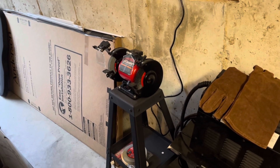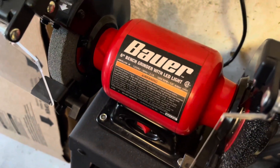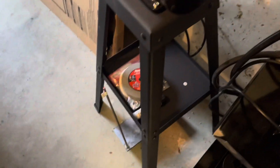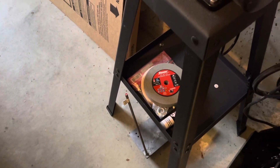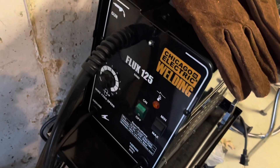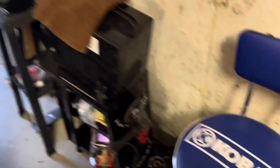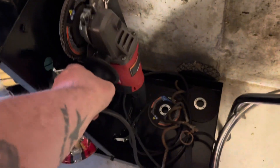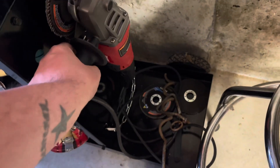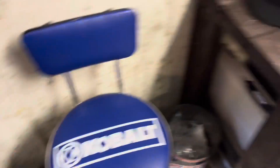First things first, we have my Bauer 6-inch bench grinder with stand, and then a couple other grinding wheels and a polishing wheel down there, some compound, and we have the Chicago Electric Flux 125 welder and then just a bunch of my welding stuff. I also have this Bauer corded grinder and some other attachments for it down there.